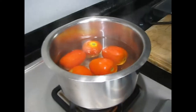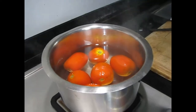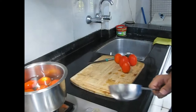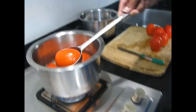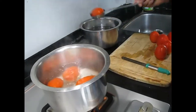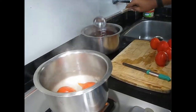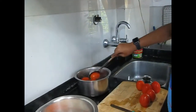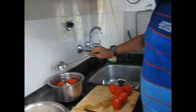We have boiled the tomatoes and now very quickly we have to put them in cold water so that the skin comes out easily. Very quickly you must put them into cold water or room temperature water, and then you can turn off the flame.